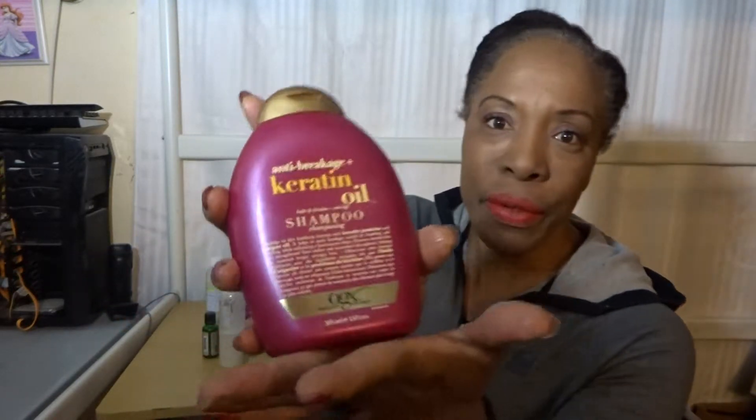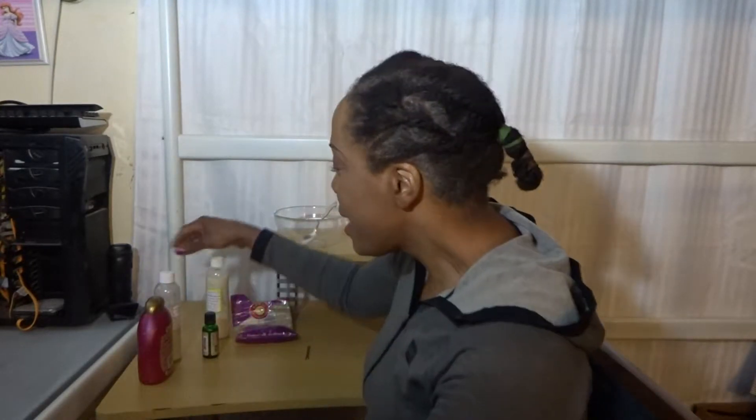I started using the OGX keratin oil in the summertime when I saw another YouTuber use it in her hair and she spoke about how cleansing it was. I needed something other than my homemade shampoo when I had a bit of build-up and my hair didn't feel super clean — it needed to be clarified. This shampoo is sulfate-free and formulated with keratin proteins and argan oil. My DIY moisturizing shampoo also has protein in it — clove oil which has 2.5% protein — really good for strengthening and fortifying your hair.